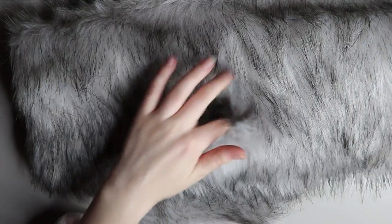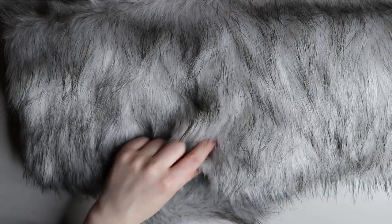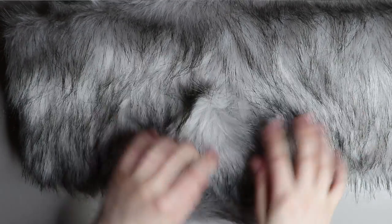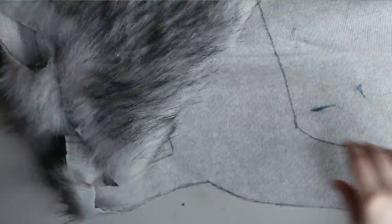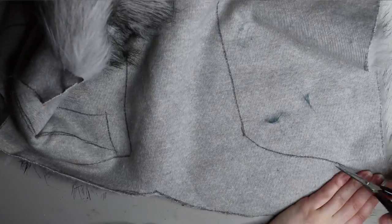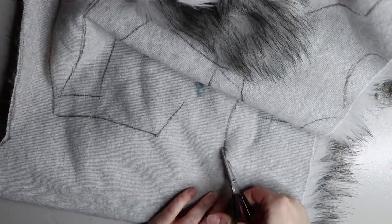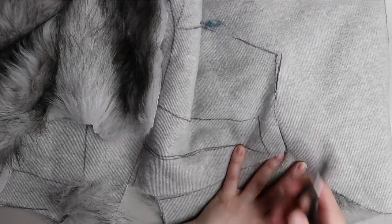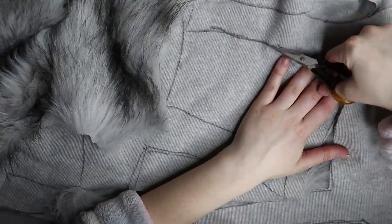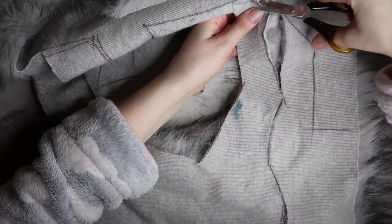Moving on to the fur — I'm going to be using this slightly grayish fur with a little bit of a blue tone to it. It's a medium pile faux fur and it's really good quality — the perfect length and pile. I've drawn out my patterns and I'm going to cut it all out using a small pair of sharp scissors, which I find is best for cutting faux fur rather than using a blade. Then I'll pin it together and sew it up on a sewing machine.